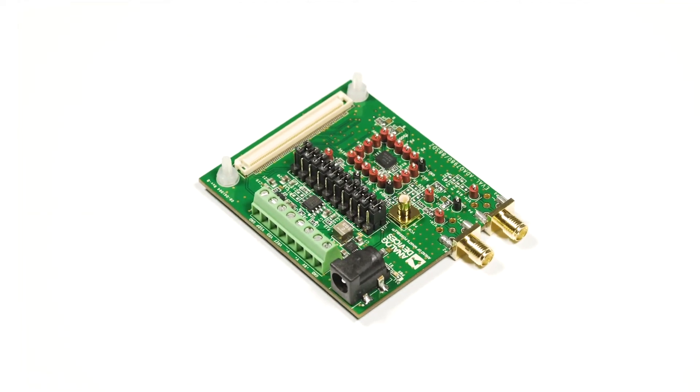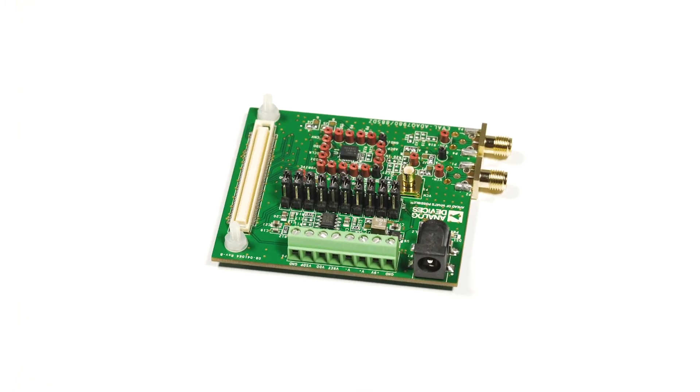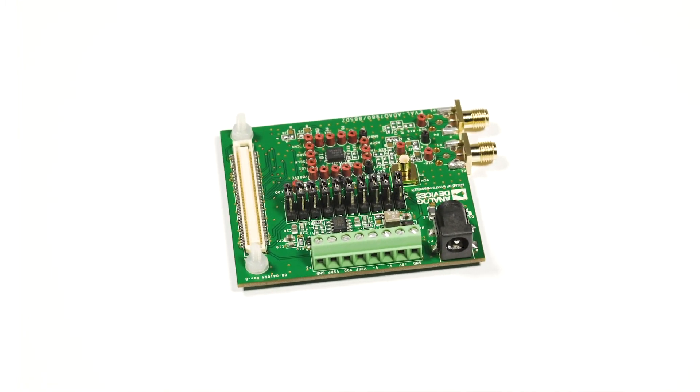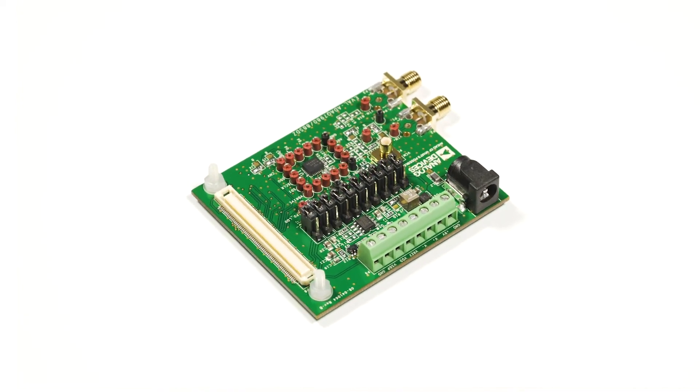This evaluation board is ideal for use with the Analog Devices System Demonstration Platform board. The evaluation kit comes with the necessary wall power 9-volt DC adapter, a daughter card power connector, and nylon screws. This evaluation kit allows designers to integrate the ADAQ7980 micromodule into their design for applications such as